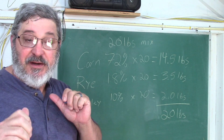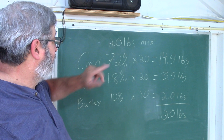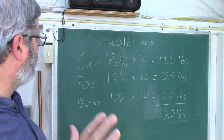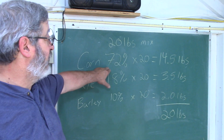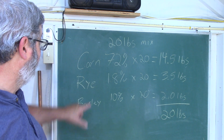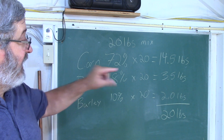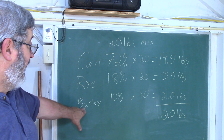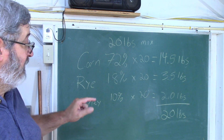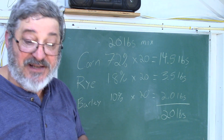After doing the math, here's what we came up with: a 20-pound grain bill. Corn at 72% times 20 gives us 14.5 pounds. Rye at 18% comes out to 3.5 pounds. And six-row barley at 10% gives us 2.0 pounds.